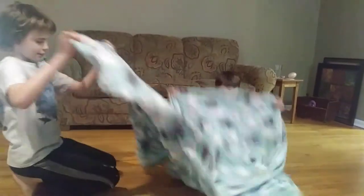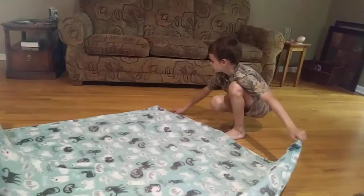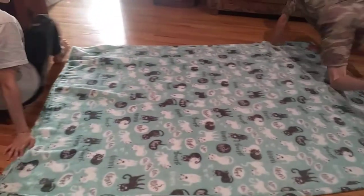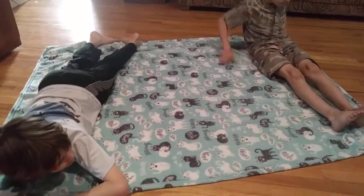This is how to get yourself googly bent. First, take a blanket — any size will do — make sure it's laid out like this. Then one person lies down like that, the other person lies down with their head facing in the opposite direction.